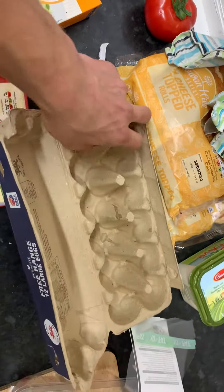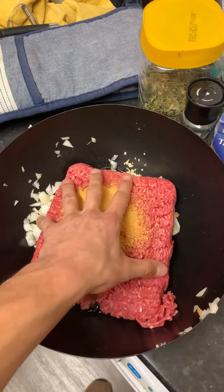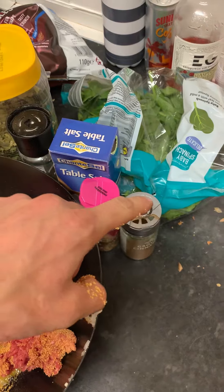Grab some eggs and add them to the mix. I don't know, breakrooms to fatten up three pigeons, lad. Pack it up, knife. Season with cinnamon.